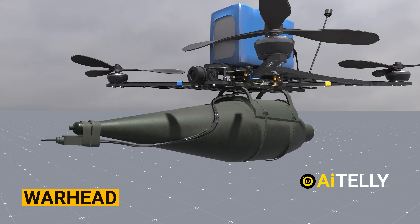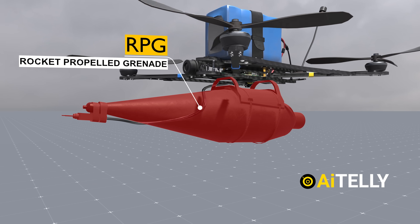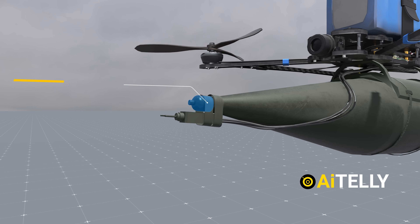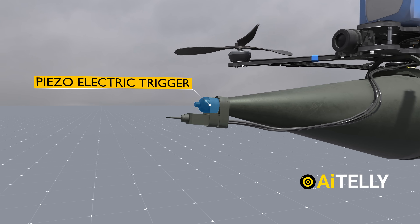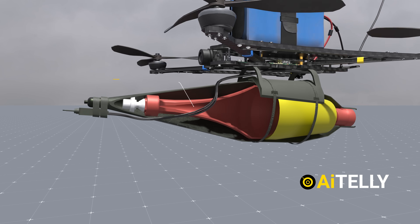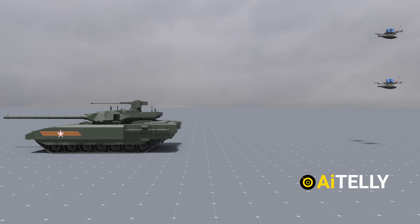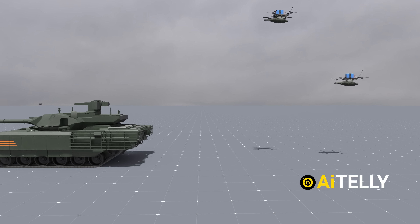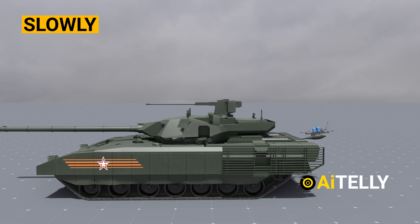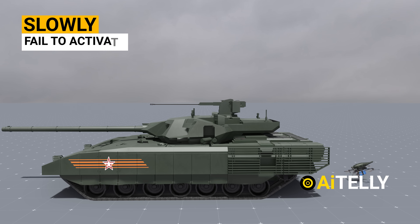Finally, we have the warhead, located here at the bottom. This particular weapon is an RPG, or rocket-propelled grenade. If we take a closer look inside, we can find the piezoelectric trigger. This trigger mechanism is housed within the RPG warhead and features an air-filled cavity with a conical liner. However, this trigger might not function as intended if the drone is moving too slowly or if it strikes a solid mass, like a tank, not in full force. In such cases, the piezoelectric trigger may fail to activate.